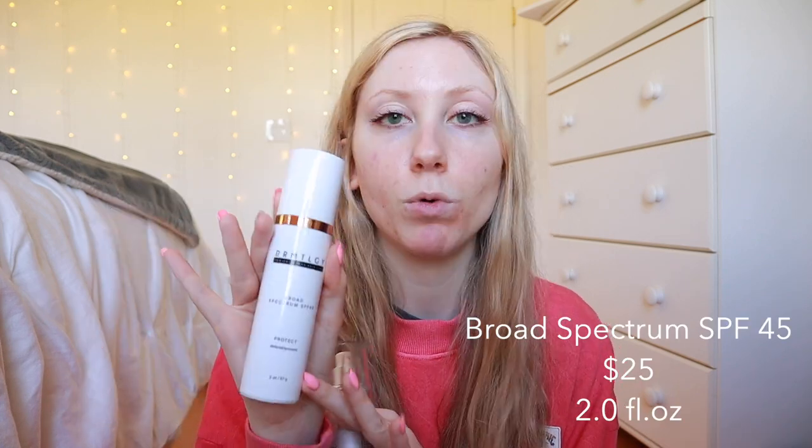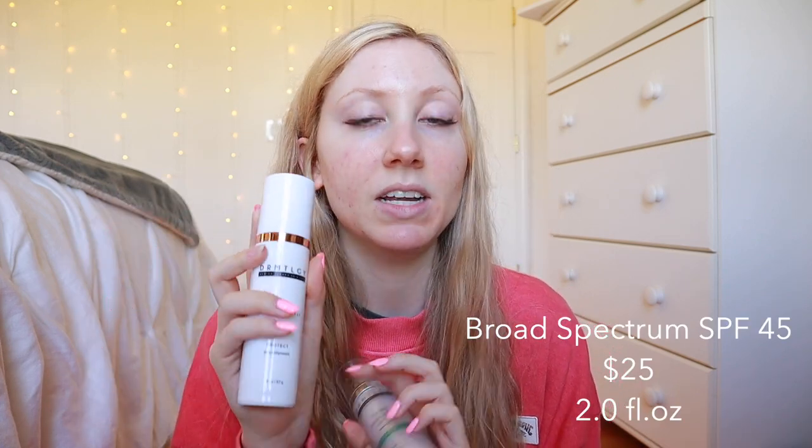Starting with the price: the normal SPF 45 is two ounces for $25. They also say these are an Elta MD UV Clear dupe — I haven't tried that one but we might be. The Universal Tint is 1.7 ounces for $26 — a dollar more, a little less product, but it is tinted and you get those iron oxides. Tinted sunscreens are normally a little more pricey, but it's really not that bad for what you get.